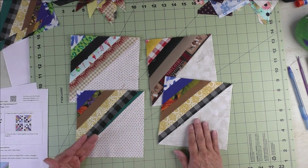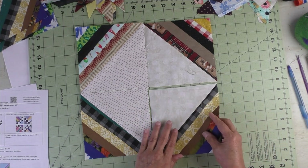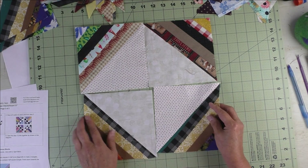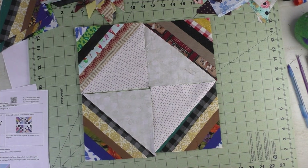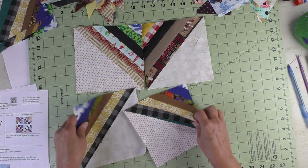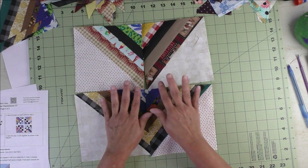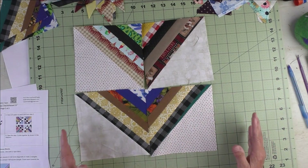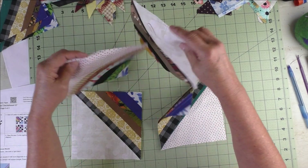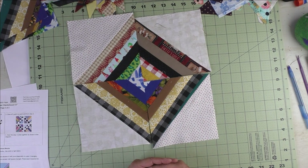Here are the bonus blocks — I've used a light fabric on each, so in essence you have a large half square triangle. Any design you can make with a half square triangle you can do with these. I would mix up the light fabrics a little bit more, and if you have a lot of these you can make an even bigger quilt with a different design. I'm going to sew these together and show you both finished blocks.